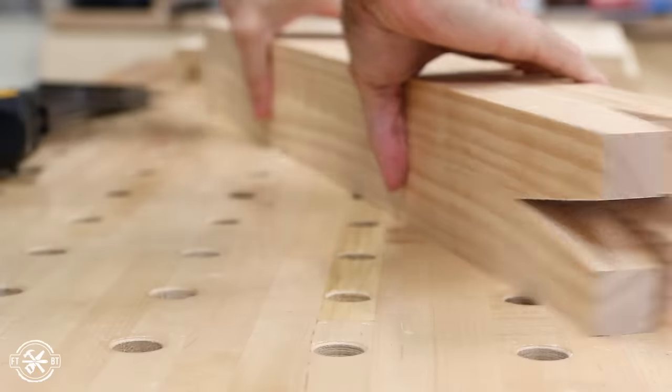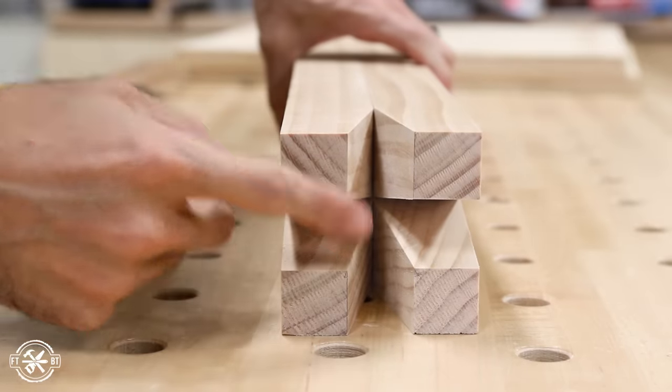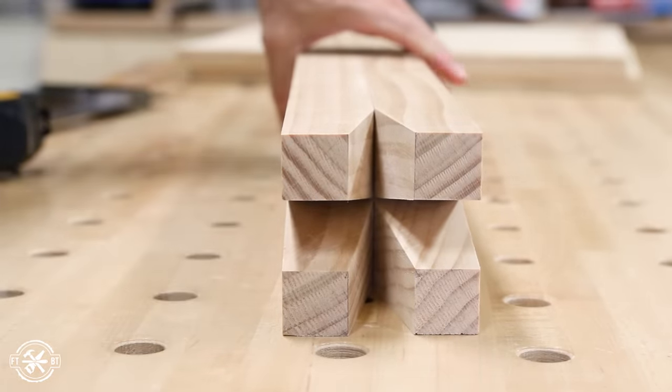Back at the bench, I used the reference lines I'd made to reorder the legs. You can see how the tapers all face inward here. I really love this feature.